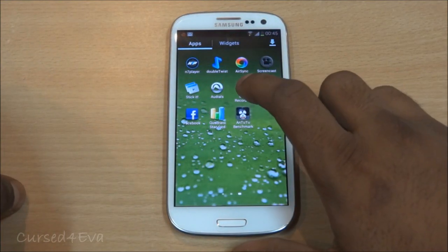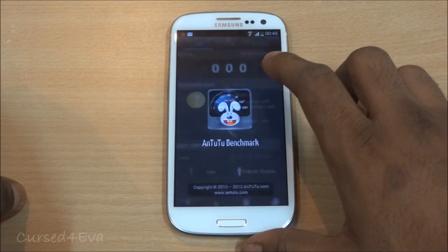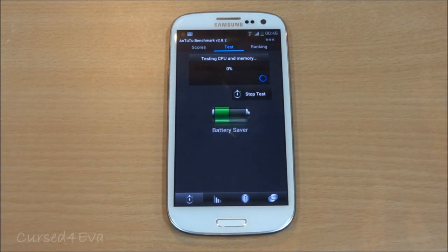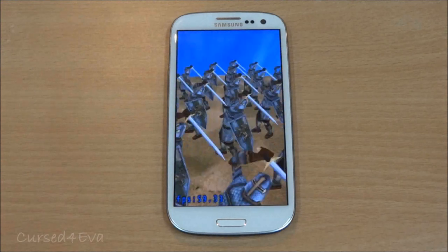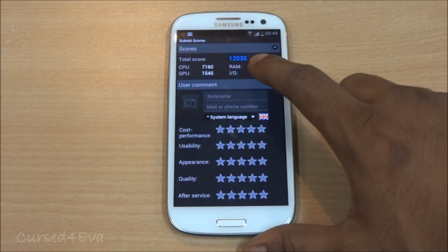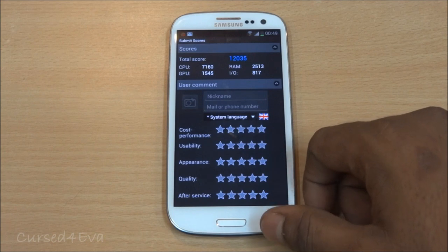Now running Antutu — we've got a total score of 12,035. That's pretty decent and one of the best scores I've seen on this benchmark app.